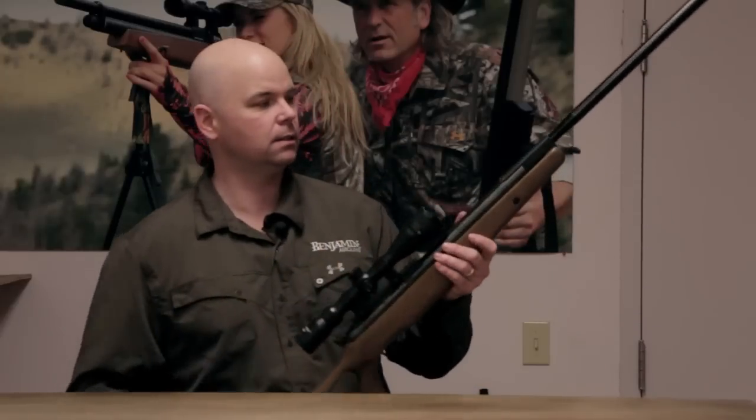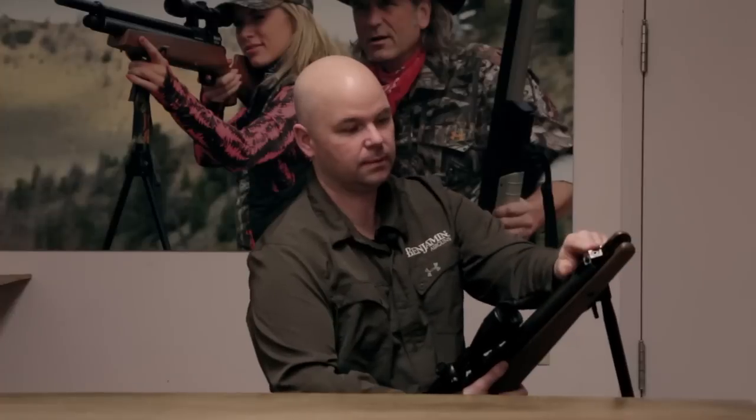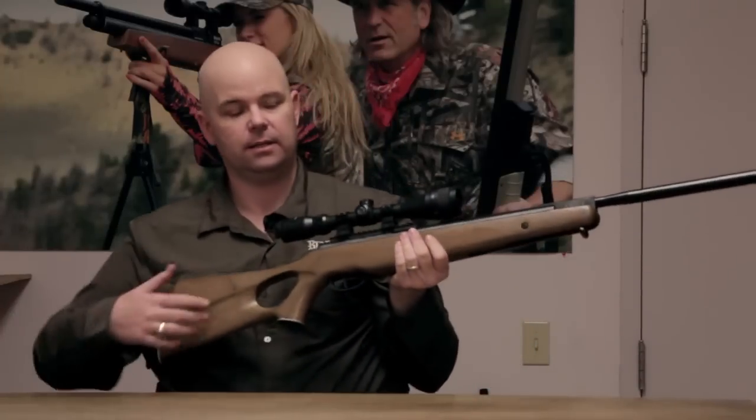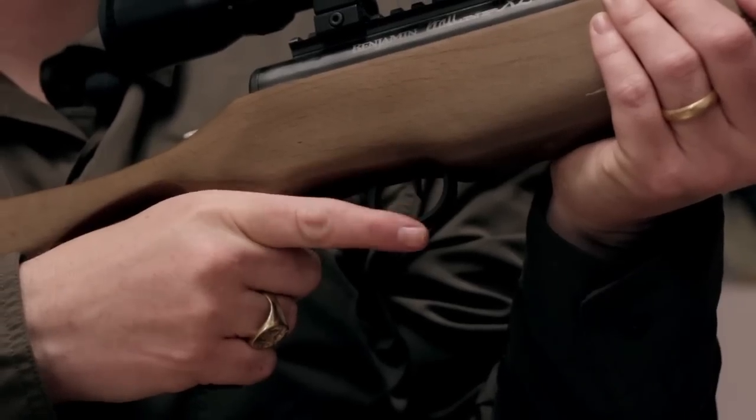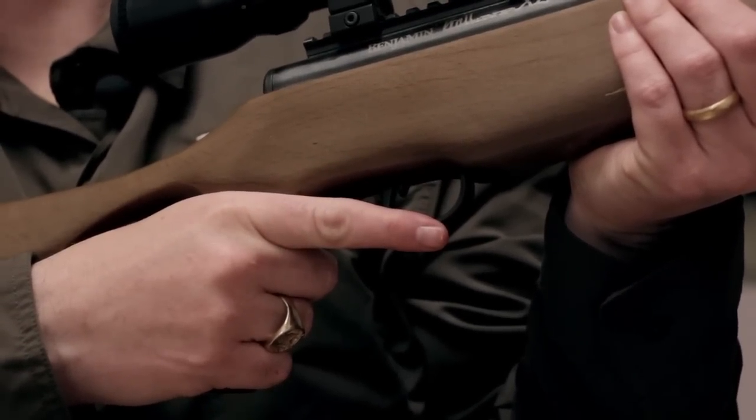To operate the gun, you simply tap on the end of it to break it open. Swing it down, insert a pellet, close it up, and you're ready to go. There's a lever safety located in front of the trigger — flip it forward and you're hot. It's a single-shot gun.